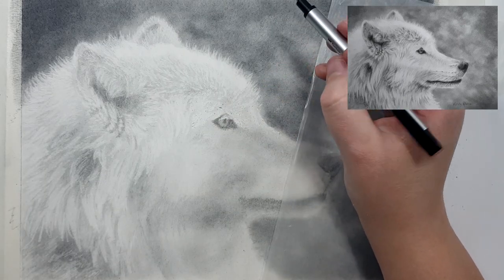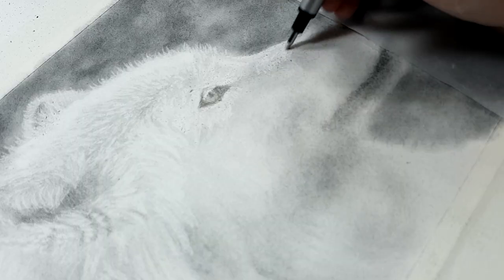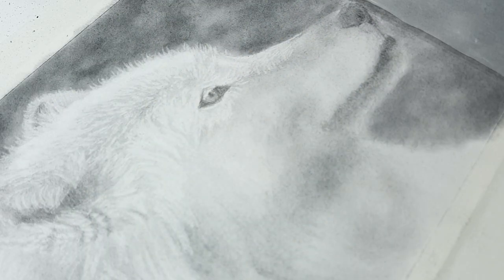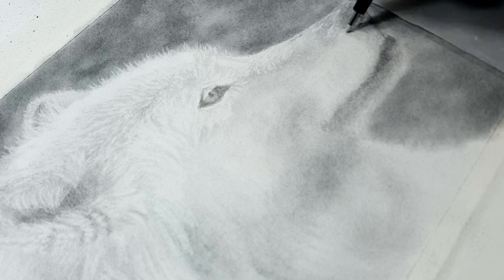I find that this technique is a much faster way than trying to work around the highlight areas from the beginning, and because you have a darker background you can also add some fur detail over the edge of your subject into the background using this technique as well.